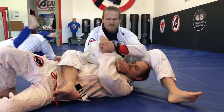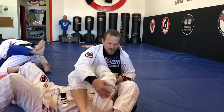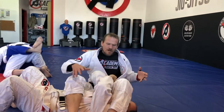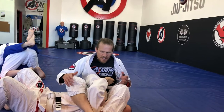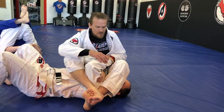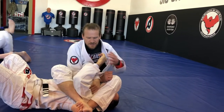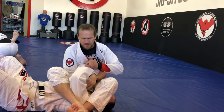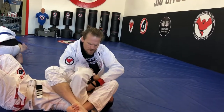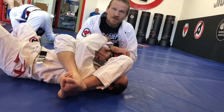If I'm doing an arm bar and he's kind of defending, I can do the same thing. If I'm going to attack this arm, I'll cross my legs and push, and now I use my legs as a backstop for his elbow and fight here. Another one — I'm trying to get this arm and he's doing a good job defending it. So what I'll do is fight his hand here and then just inside wrist lock him.